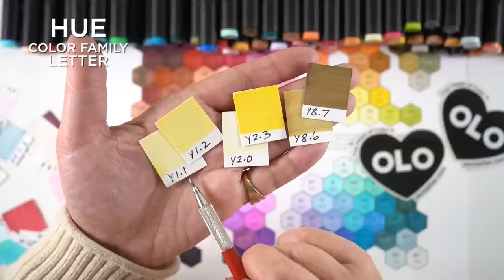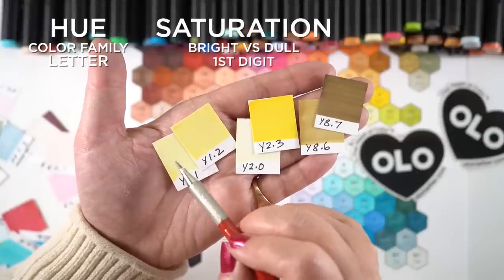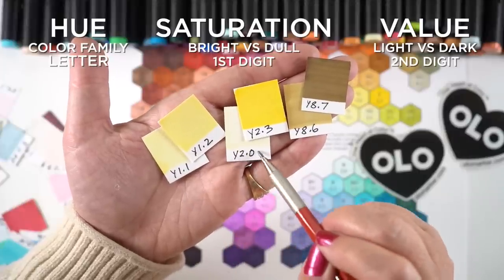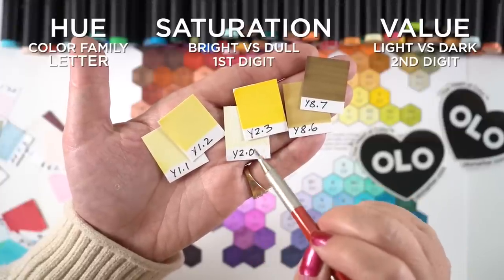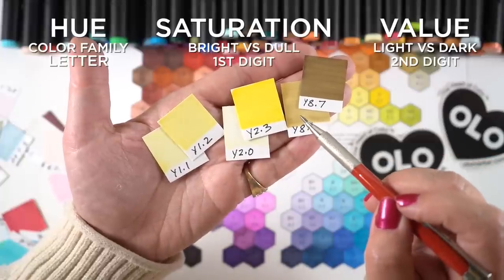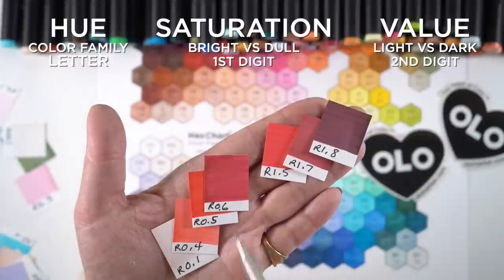They have different letter designations than Copic does, so if you're switching you'll have some brain-jumping to do. But the numbers work the same — they just put a dot in between them. The first digit is the saturation level: the intensity or desaturated grayishness of the color. The second number is the light-to-dark value — lower numbers are lighter and higher numbers are darker. So a Y2 compared to a Y1 is less saturated, and the zero makes it a lighter color.